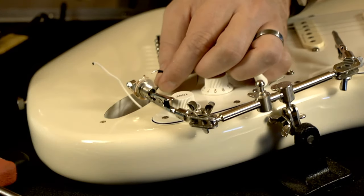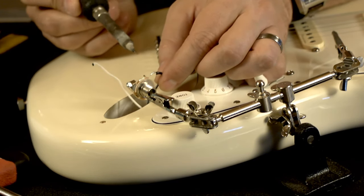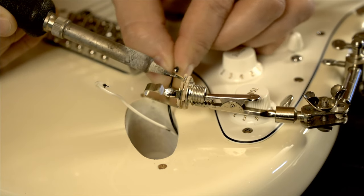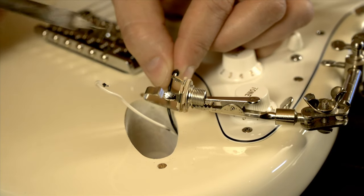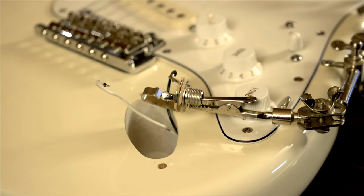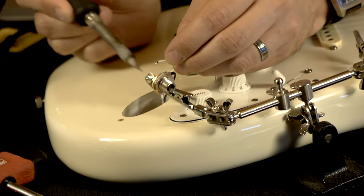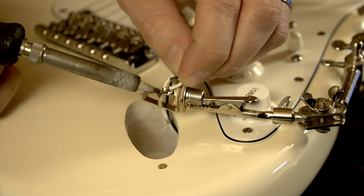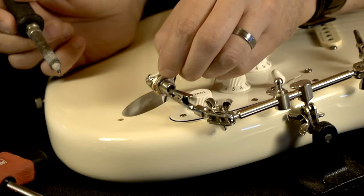Now I want to go ahead and reattach the black wire to the sleeve. There's a little bit of solder on the wire here. I'm going to go ahead and heat up the lug and put that wire through. Hold it in place. Now I'll attach the white wire to the tip lug. Again, I'm going to heat up the lug here and insert the wire. Make sure I have a good contact, hold it in place, and that is now secure.